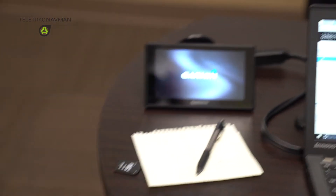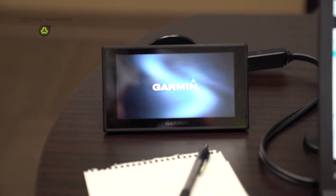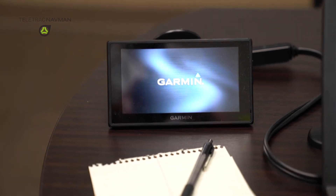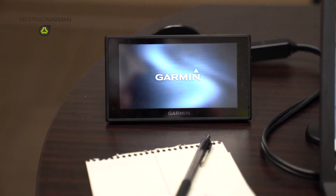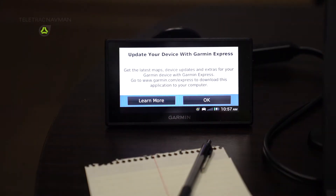Anywhere between a couple seconds — 30 seconds to a minute after that — you will see that the Garmin will power back up. Once it's powering back up, you will start to see a series of prompts that are native to the Garmin for their navigation.